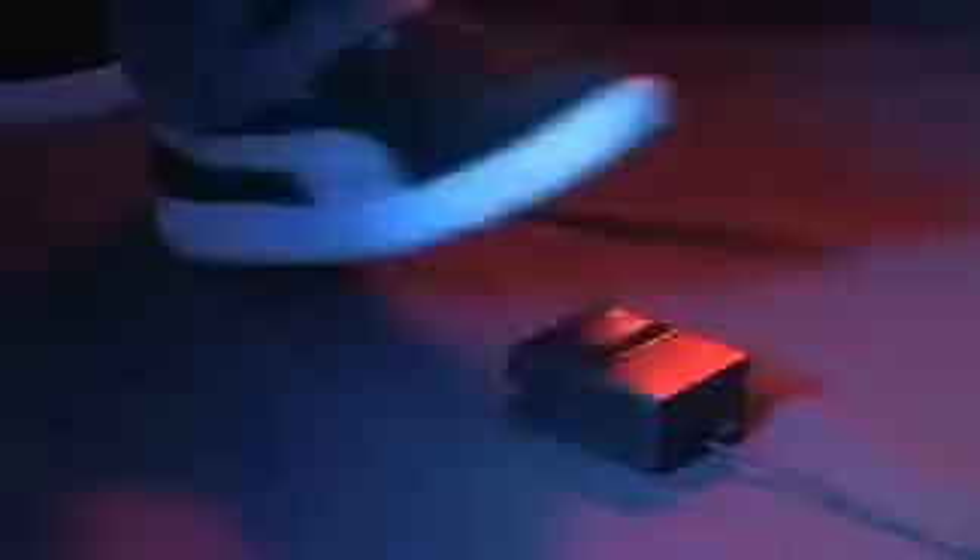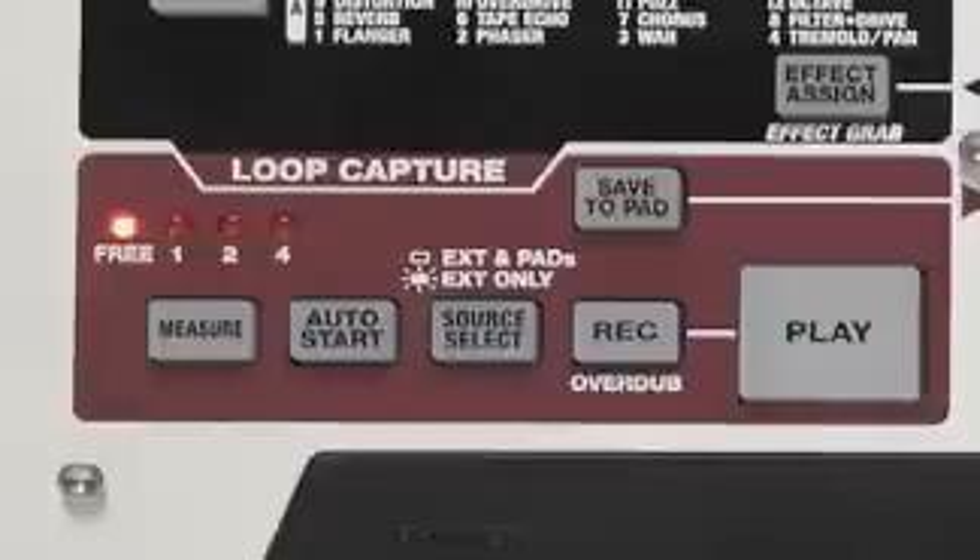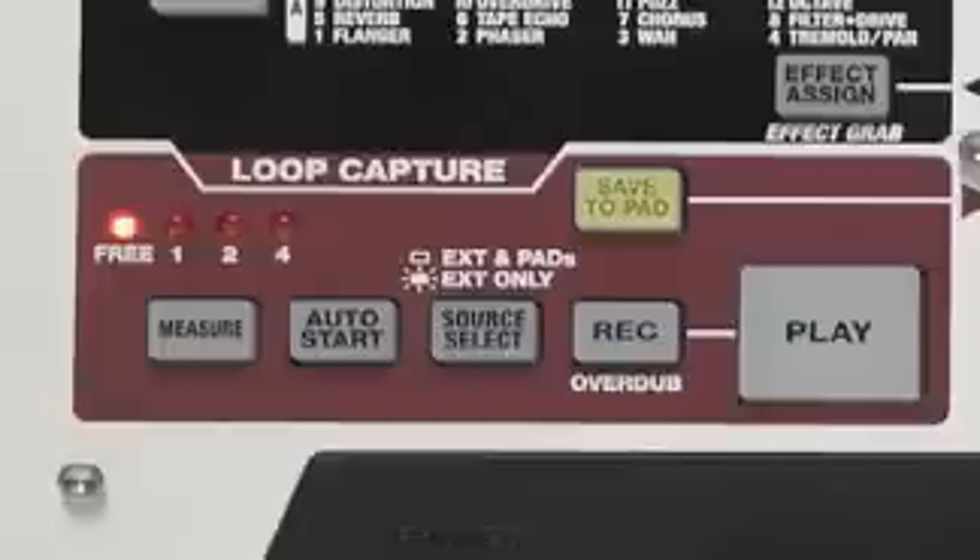Connect a foot switch to activate the loop capture and keep stacking parts and building your phrase loop in real-time by using the overdub mode. You can assign the captured loop to a pad in seconds, freeing up the loop capture for your next idea or played performance part.